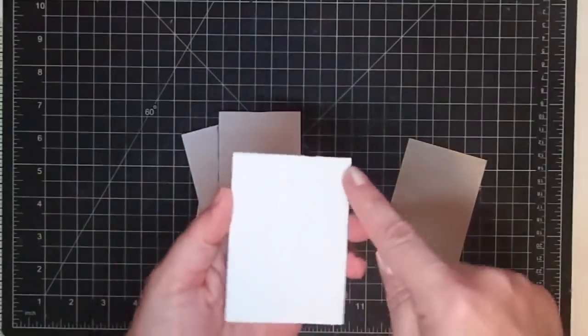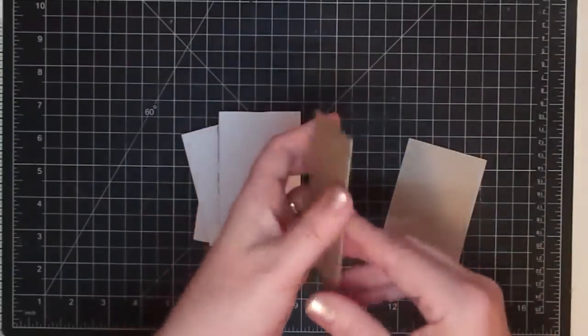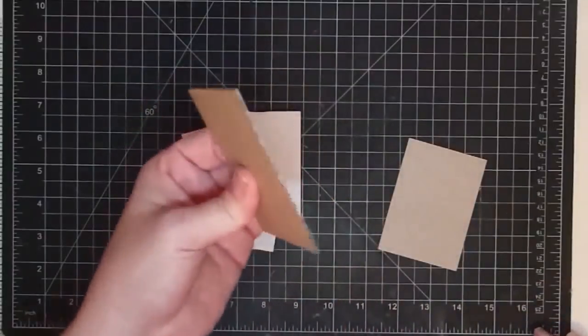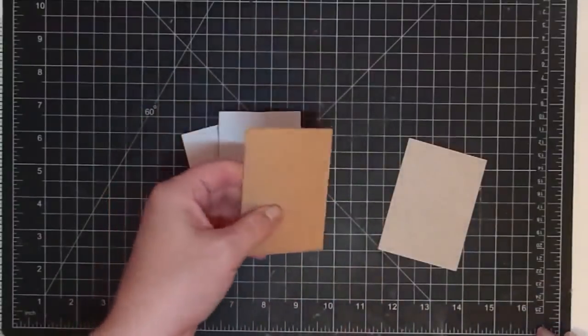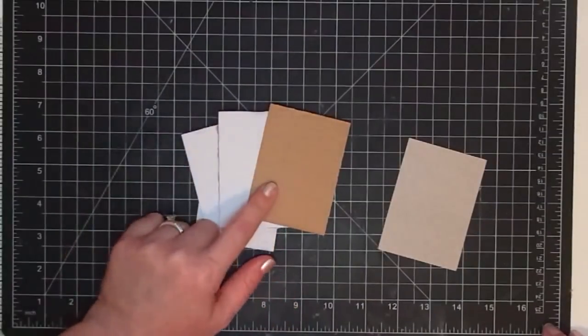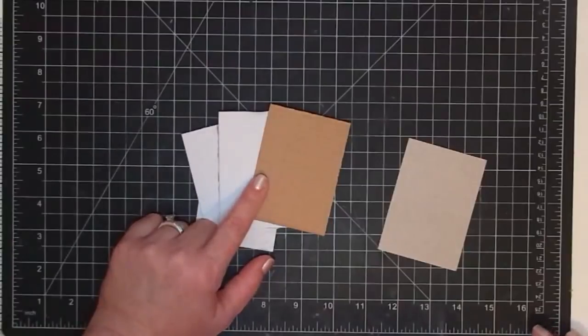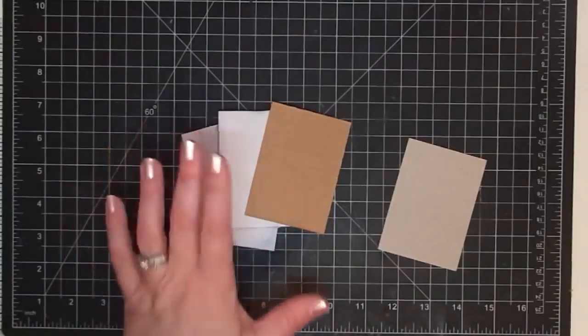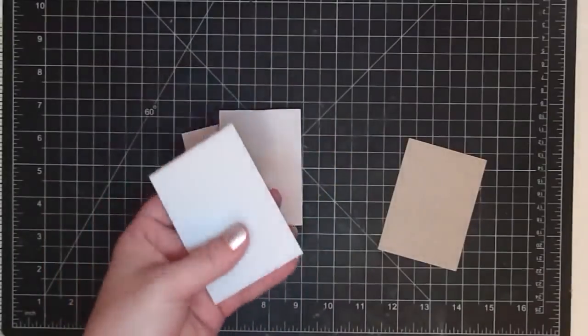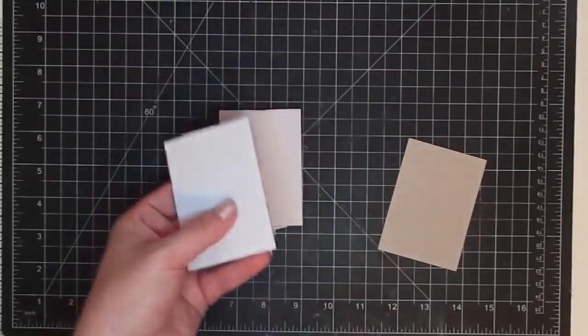So an artist trading card is two and a half inches by three and a half inches, and this is a piece of stiff cardboard I just cut from some recycled stuff. And these are the two rules: they have to be two and a half inches by three and a half inches, and they cannot be sold — they're to be traded. The idea behind these is so that you can have little pieces of your artwork to share with people.